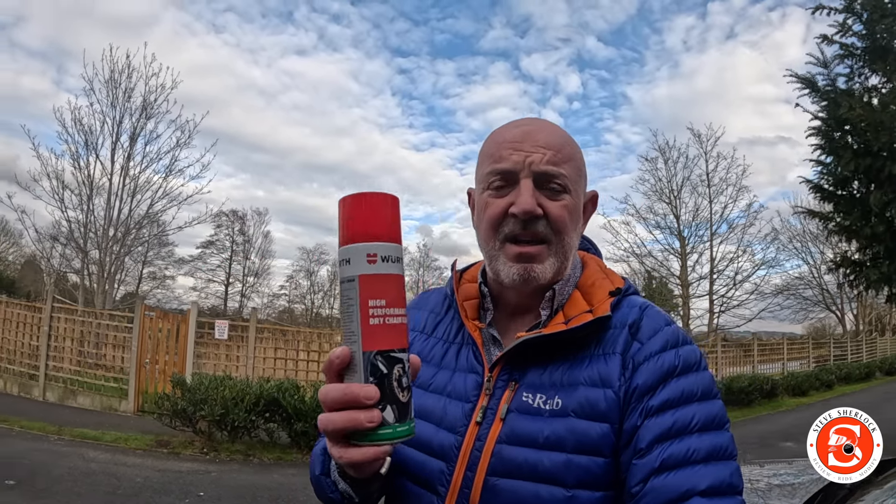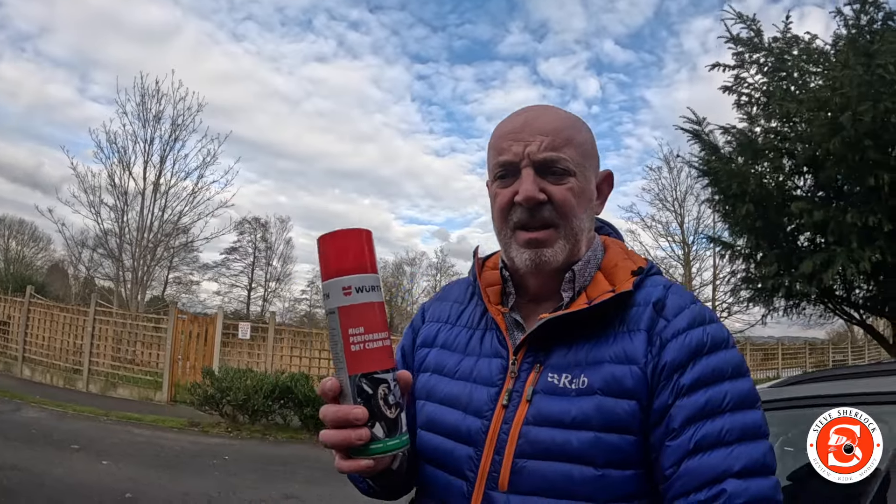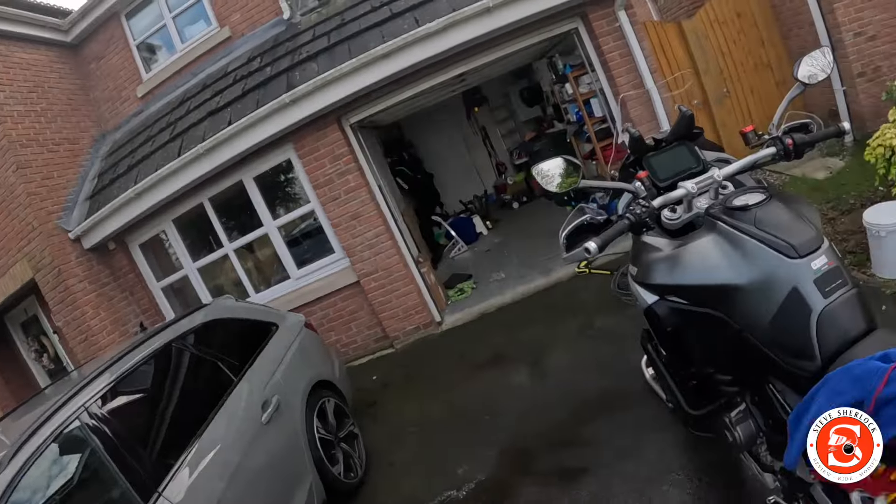I'm going to put my chain lube on, which I do pretty much every ride out — or no more than every 200 miles. This is the Wurth high-performance dry chain lube. I hate the greasy waxy white stuff that a lot of garages and dealers use. I've been using this as long as I've been riding. It doesn't leave any grit and doesn't seem to pick up dirt, which is why I don't like the waxy stuff — even though it lubricates, it picks up and holds grit. This tends not to.